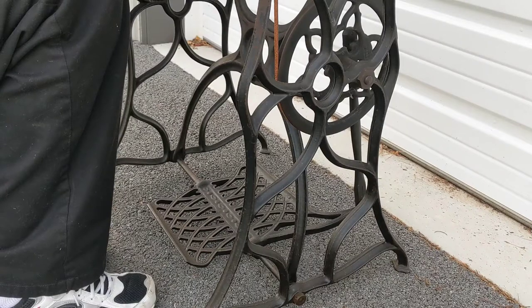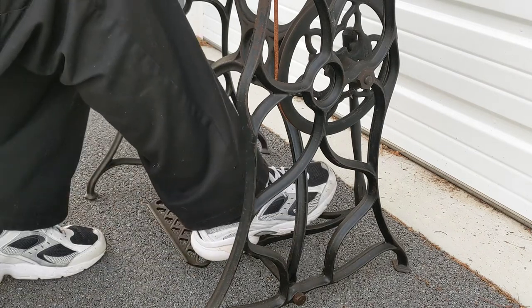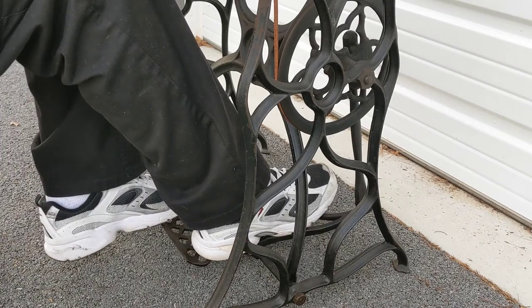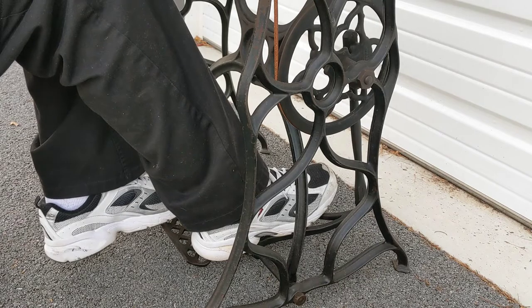You power a treadle sewing machine with your feet. You typically use two feet — one foot on the back of the treadle, one foot on the front of the treadle — and you'd rock them back and forth. Let me just show you.